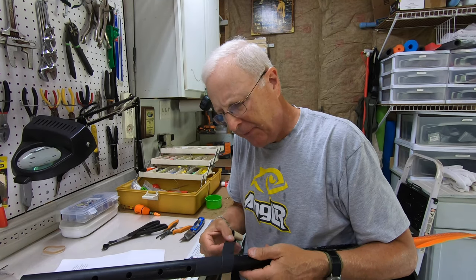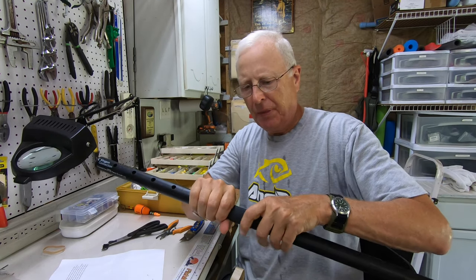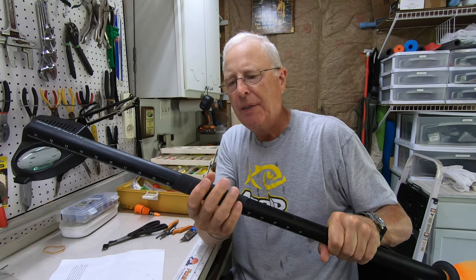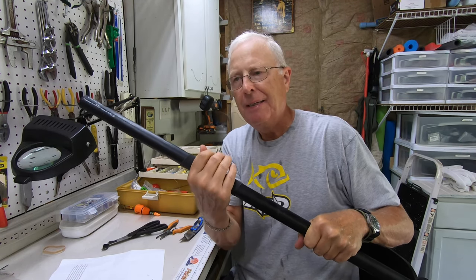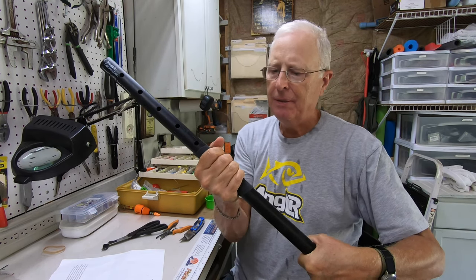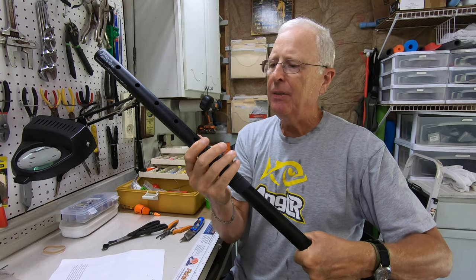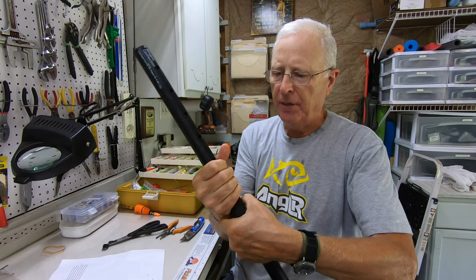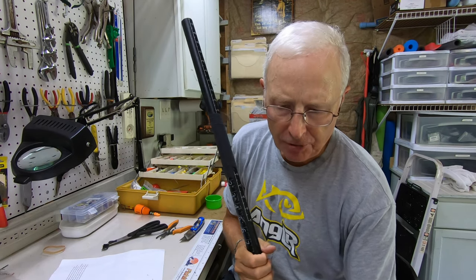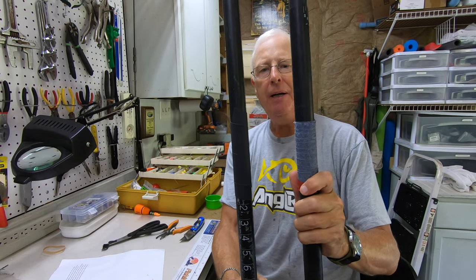This is going on very easily. First quick impression: I like the fact that there's some give in this, because it gives a better feel as you grab your paddle. I'll let this sit overnight to make sure all the glue is dried, and on my next trip we'll compare the two.